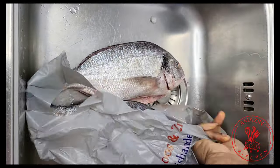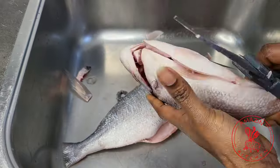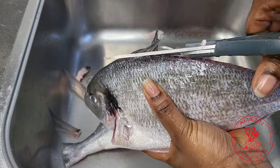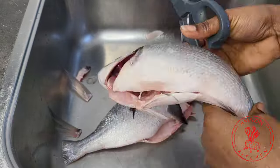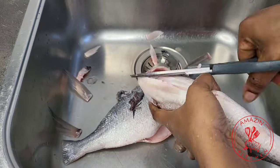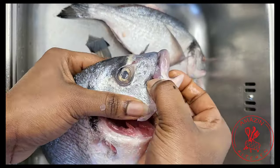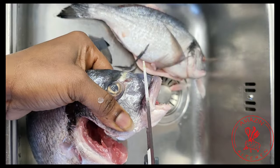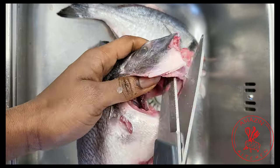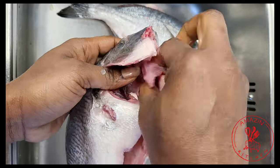I bought some super fresh sea bream from the fish market, and you can already tell that this is going to be very delicious. It is partially cleaned, so I'm going to finish off the cleaning by cutting off the fins, the tail, and everything else that I don't want on my fish. After cutting off the fins, I'm going to cut off the mouth or the teeth of the fish as well. You don't necessarily have to do this, but I just like that it gives the fish a clean look when you do.